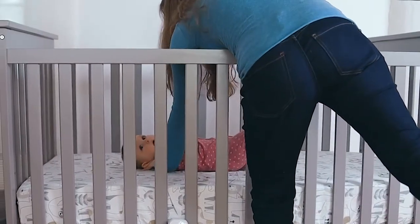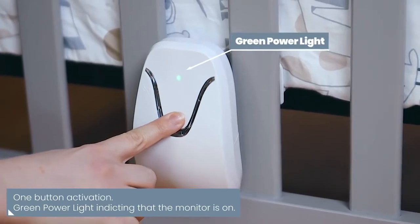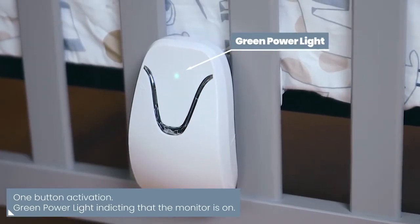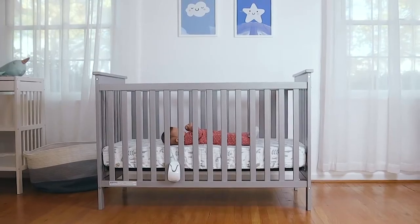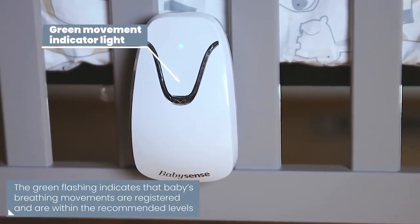Your baby won't even know the monitor is there. Easily activate the monitor by pressing the power button. The green power light indicates that the monitor is turned on, and the green flashing light indicates that your baby's breathing movements are registered and are within the recommended levels.